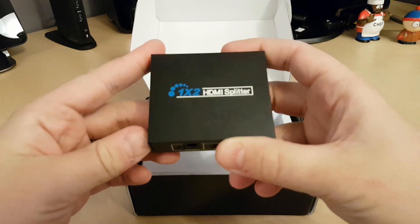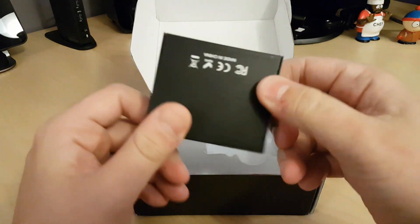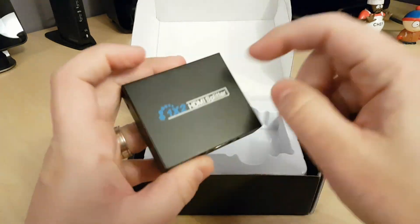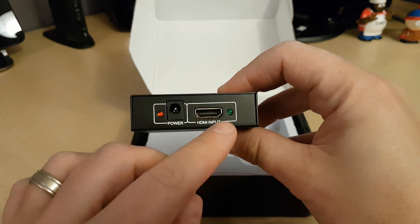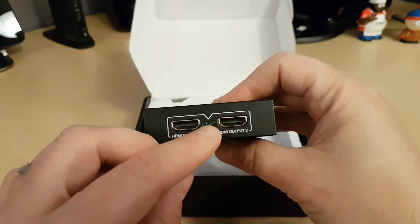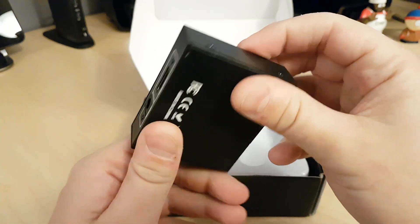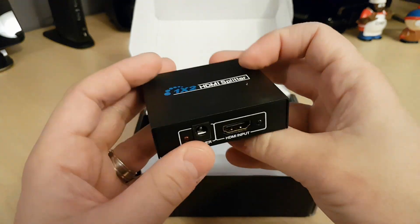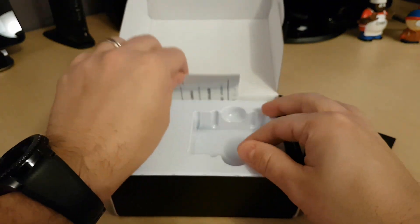So here is the splitter — it's probably about three inches, made of metal. Here's your input, your power, your LEDs. And here are your two outputs.